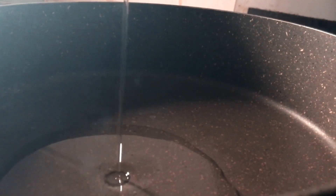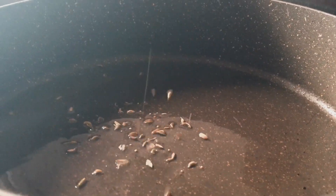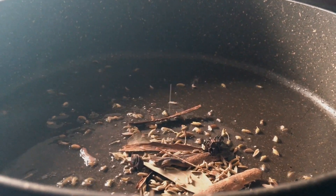Hi guys! Now let's get the chicken. We put the pan in a good pan and it's good.